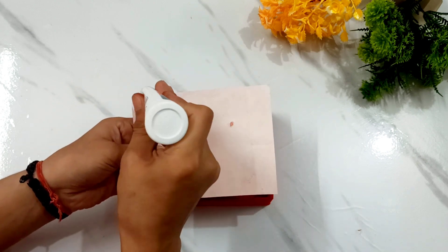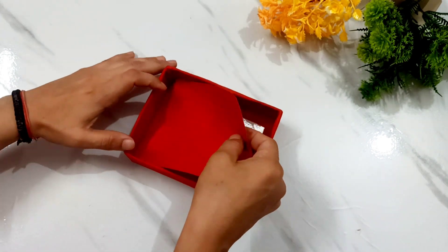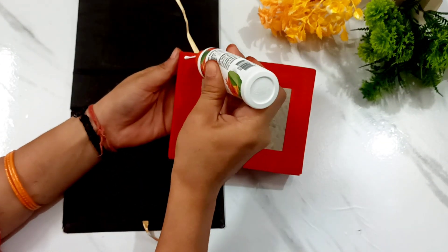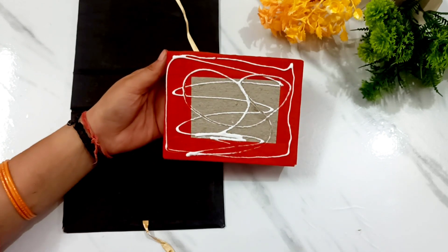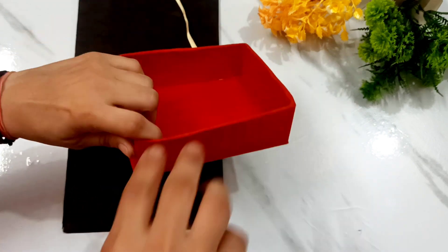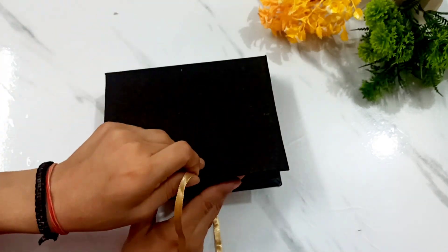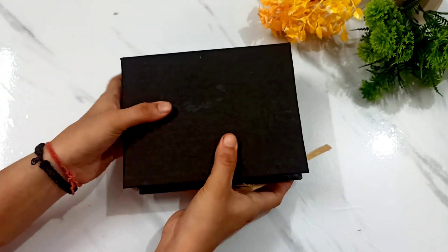Then I have taken a paper from this size — I have not made measurements. I have taken a velvet paper from this size and I will place it well, like a diary. I will leave it and come back. I will have to do it like a book.